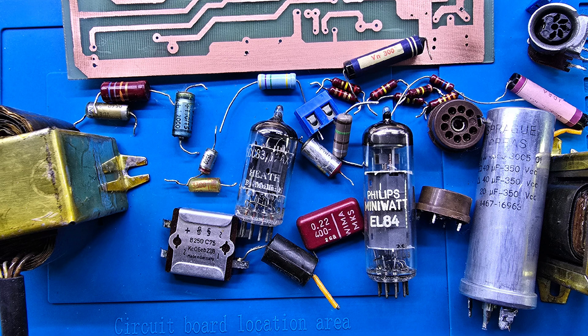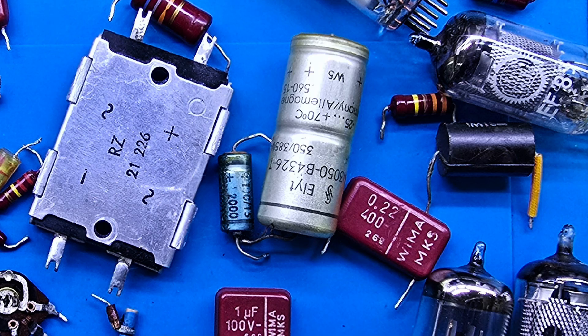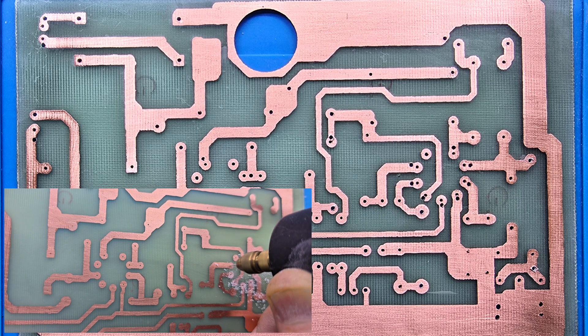Today, we travel back in time — back to the 1950s and 60s, when heavy resistors, giant capacitors, and glowing vacuum tubes shaped the sound of a generation. Every part of this amplifier carries the soul of analog sound. This isn't just a project; it's a story of sound, echoing through time.